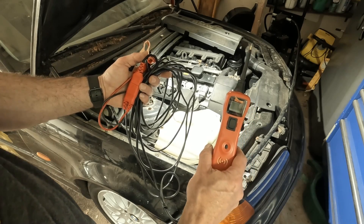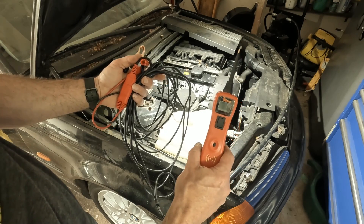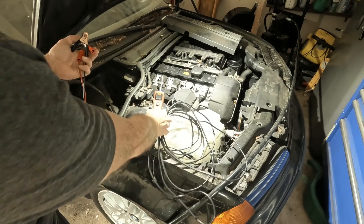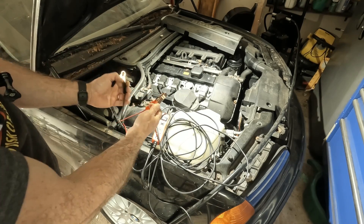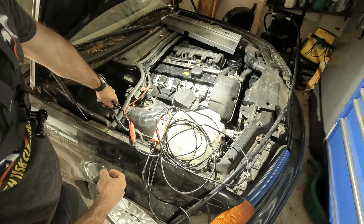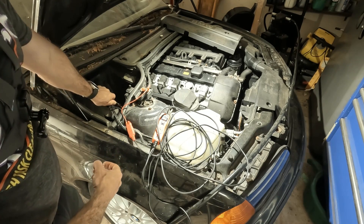I highly recommend purchasing a power probe. I'm going to put a link in the description box for a great power probe that is not overly expensive. With a power probe, you hook it up to power and ground, and it will beep at you once I hook it up right.